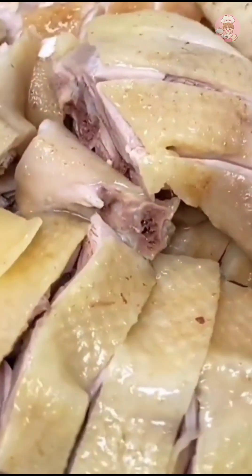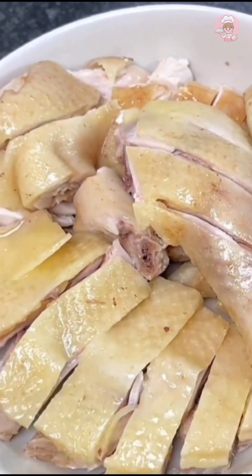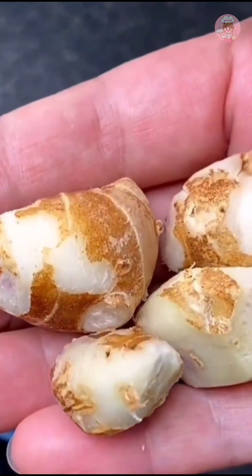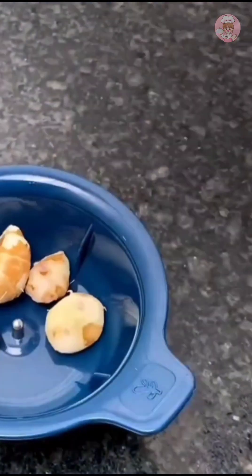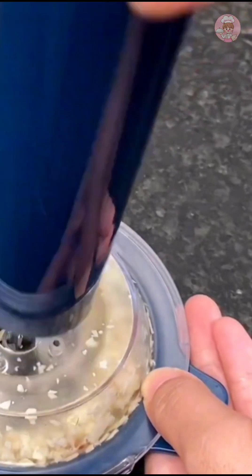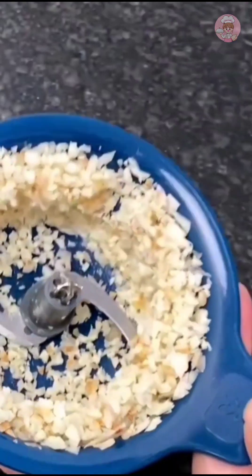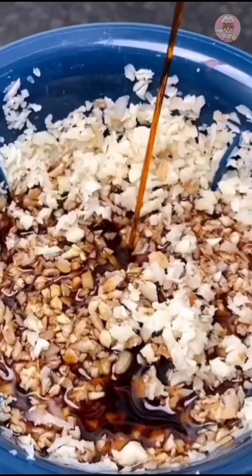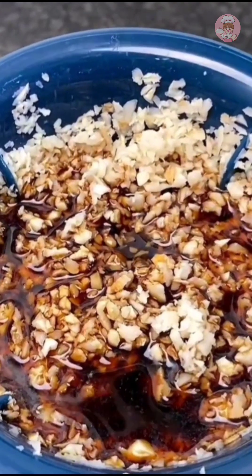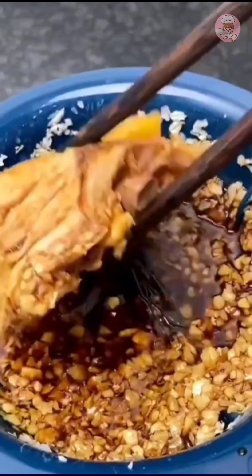Let the white cut chicken cool, then cut it and place it on a plate. The ginger sauce is the soul of white cut chicken — it tastes completely different from regular ginger and has a very unique scent. Add a little more light soy sauce after mixing, then two drops of peanut oil. This is the signature dipping sauce for our white cut chicken.